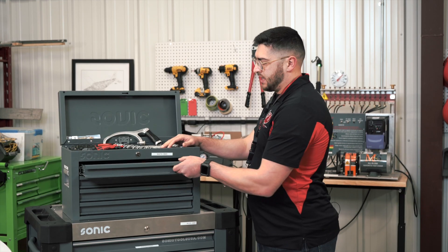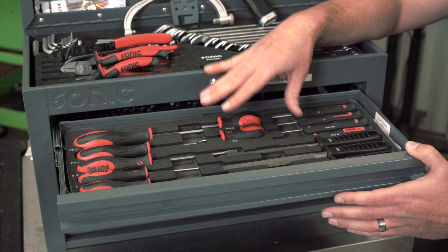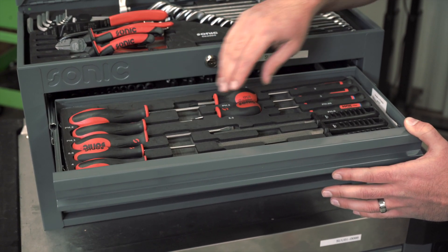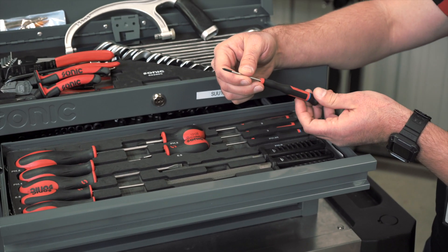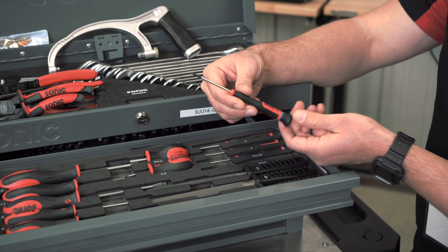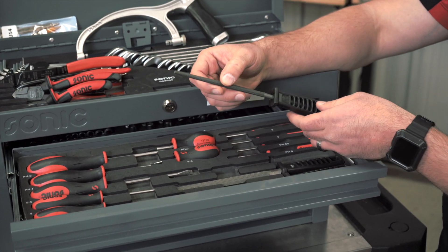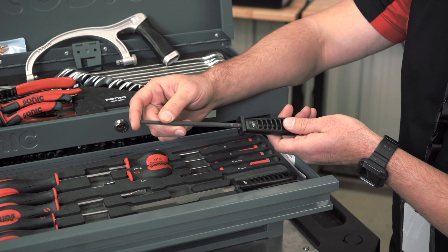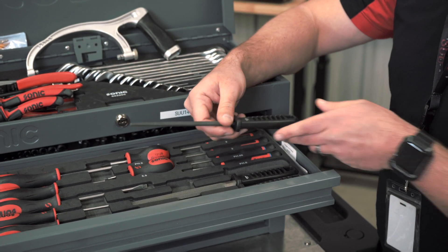In the top drawer here we have some of our general basic tools like screwdrivers — both Phillips and flathead — and we have smaller sizes as well for those electrical components that you may need to work on. And then we have filing tools. These files are used for your metalworking, filing down edges after you may cut them or strip them to make sure you've got a nice smooth edge.